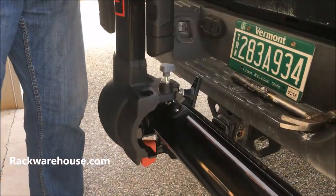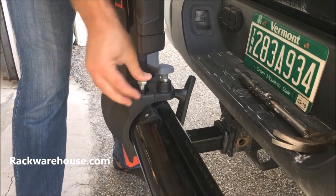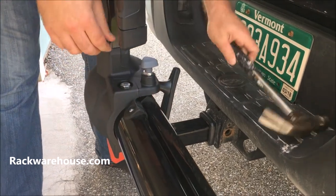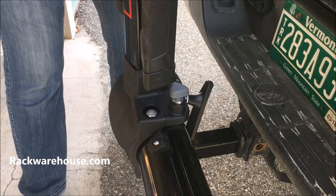Now grab the upright assembly and slide the plastic housing over the arm assembly. Align the bolt holes on both pieces. The gray safety tab will click into place as well. Sometimes a light tap of a hammer is needed to seat the hex head completely into position.